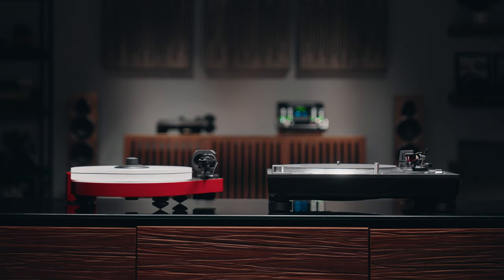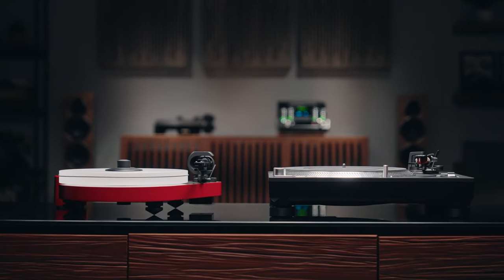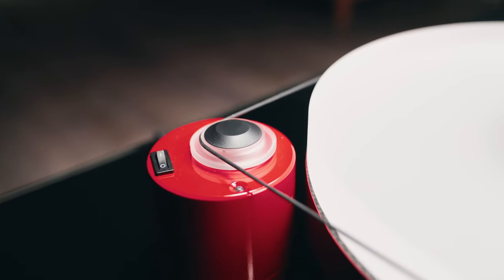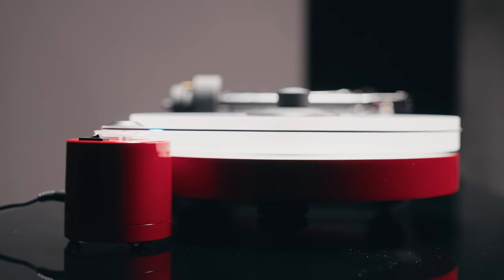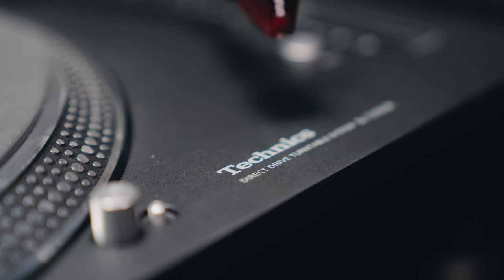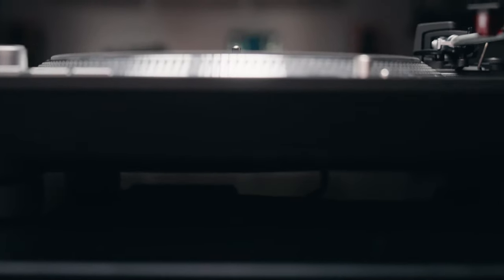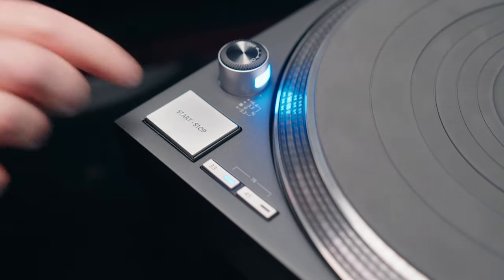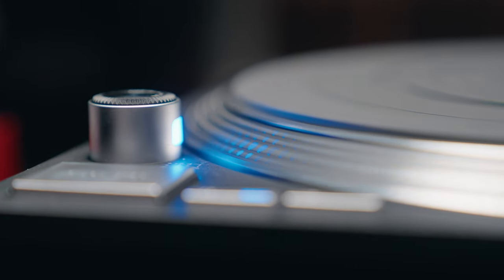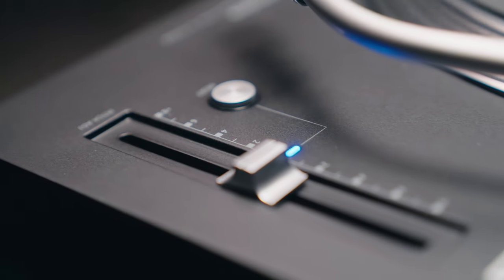A very important component is the motor — that's what turns the platter, and you'll notice there are two very distinct types. That's one of the first decisions you'll have to make. There are belt drive turntables where the motor is off to one side and a belt wraps around the platter, making it spin. Many people like that because the motor is isolated, which eliminates a lot of rumble and hum. You'll also find audiophiles who prefer a direct drive turntable, where the motor is directly underneath the platter, spinning it directly. That can eliminate wow and flutter, or speed variation, that can affect the way music sounds.